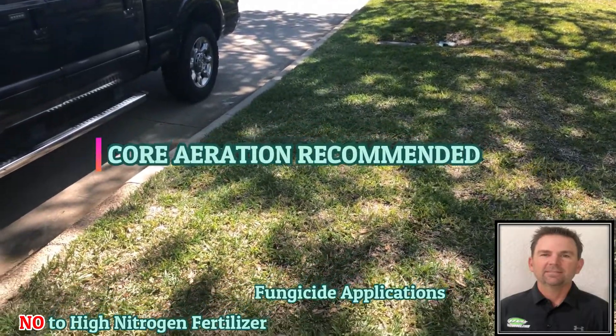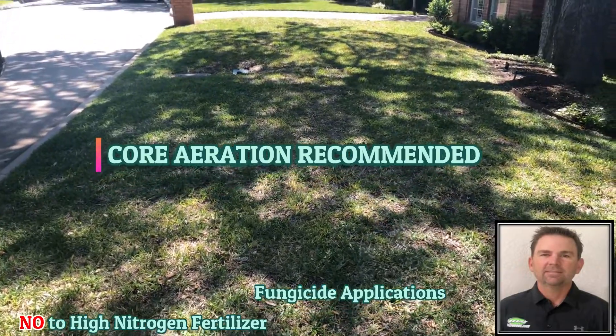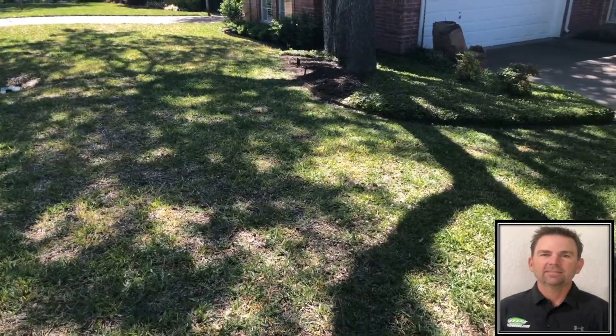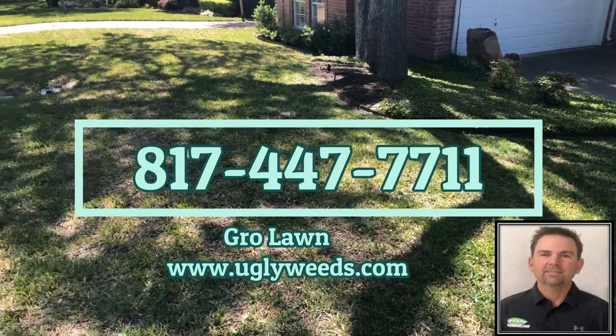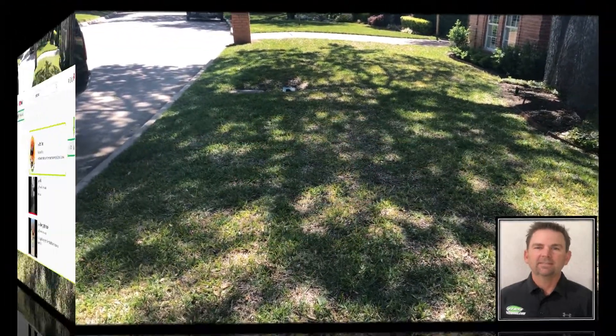It does have the gray leaf spot, so I'm going to recommend core aeration, a couple of fungicide applications, and avoiding high nitrogen fertilizer. If you have any questions about gray leaf spot fungus, give us a call at 817-447-7711, or you can reach us at our website at uglyweeds.com. Thanks!